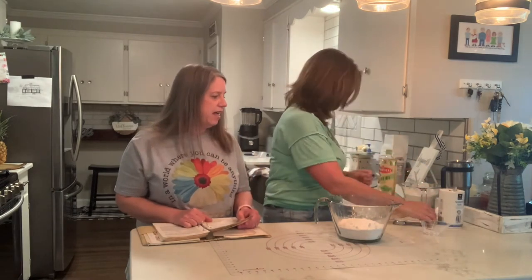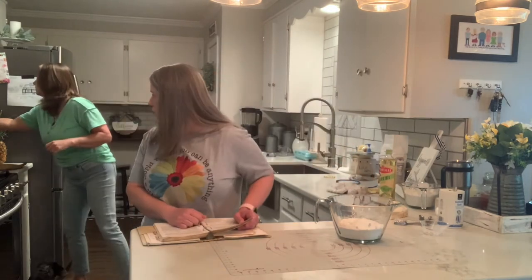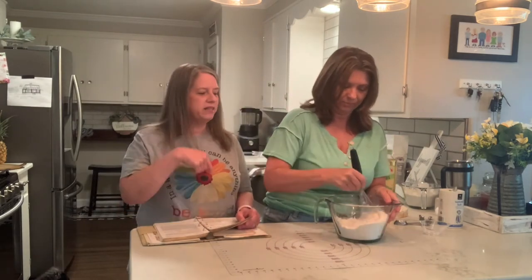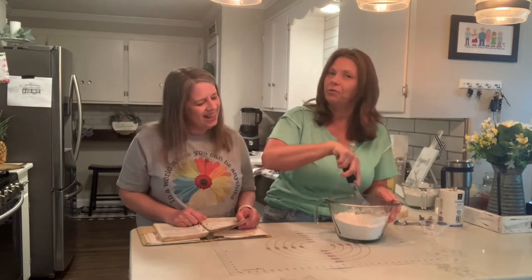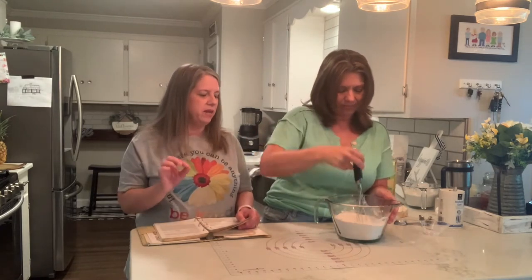Now you're going to blend it together. Do you use a blender? I won't — I'll just mix it. Like if you have a whisk or something. Anytime I do something with flour I like to use the whisk because it puts air in there. I like my Pampered Chef stainless steel whisk — and now they make the mini one.